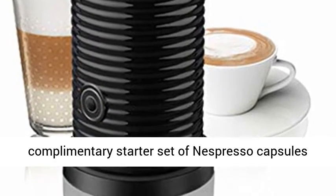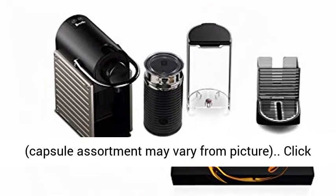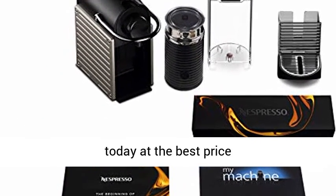Each machine includes a complimentary starter set of Nespresso capsules; capsule assortment may vary from picture. Click the link in the description to get this product today at the best price.